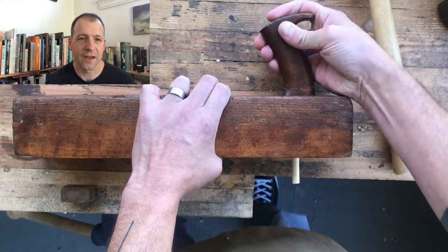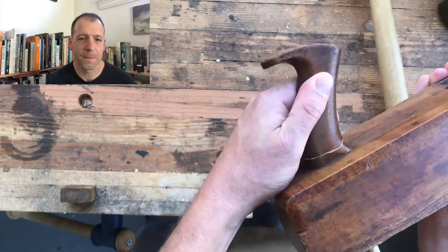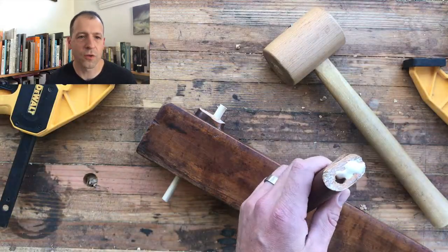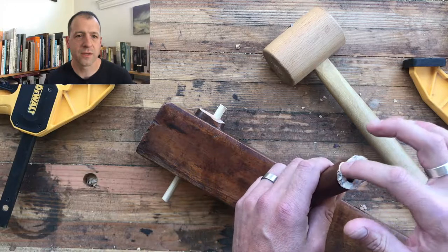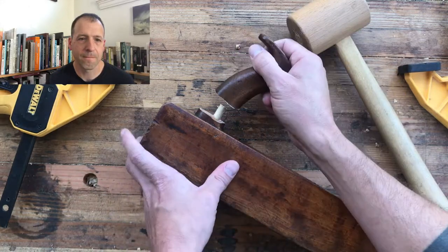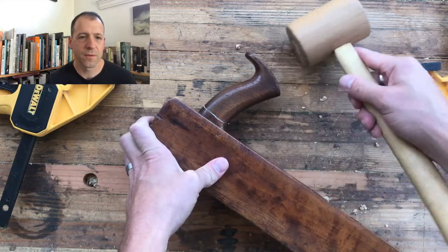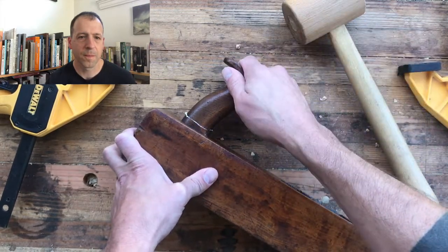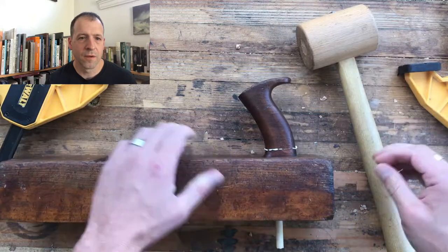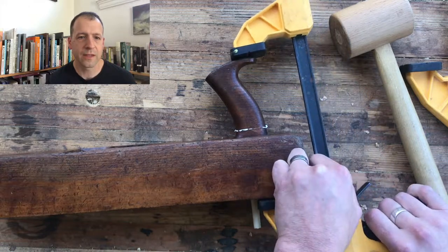Testing this out on both sides, making sure it fits well. Then we're going to glue it up, wiggle it into place, a little mallet action, add our clamps, and let this thing sit overnight.